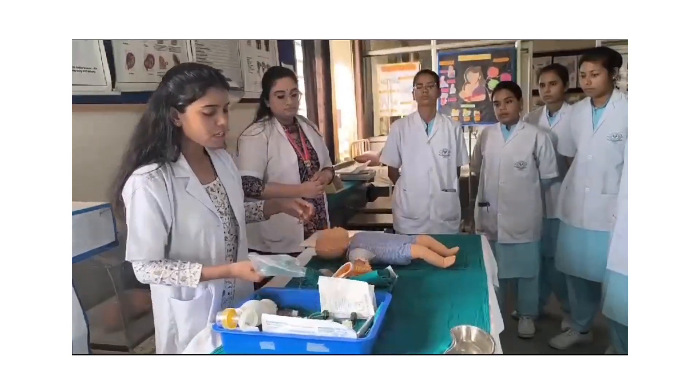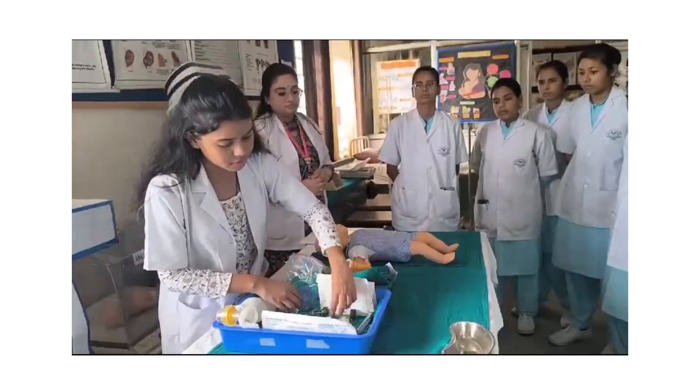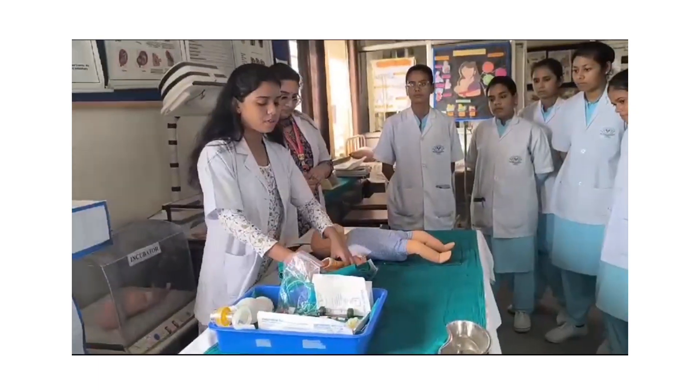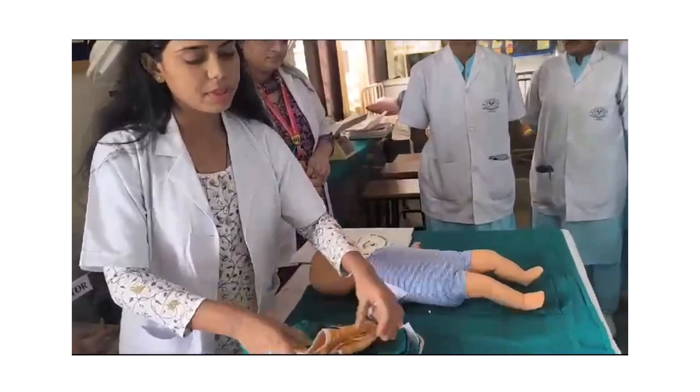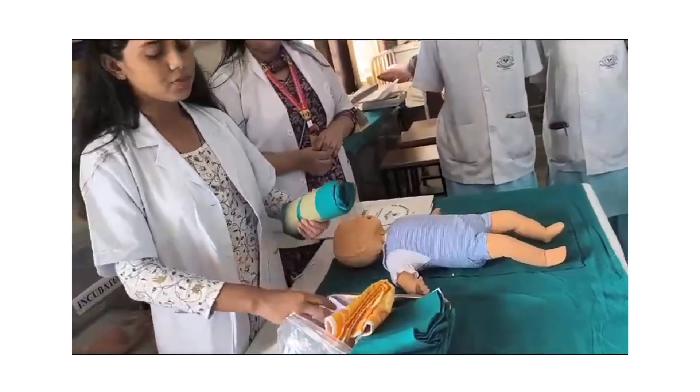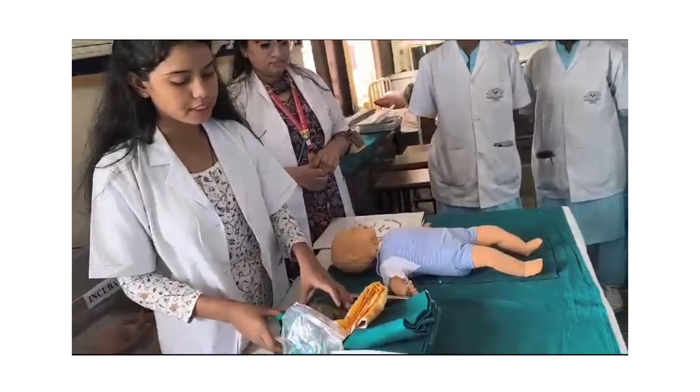Gloves. Suction catheter for suction. We should have two towels: the first to receive the baby and dry the baby, and the second towel for wrapping the baby. A roller for providing positioning under the shoulders.